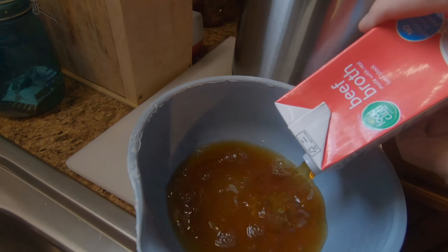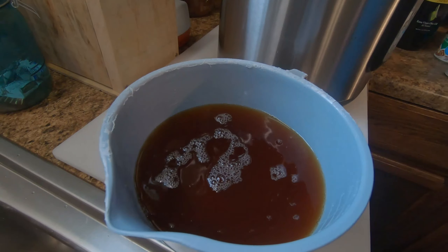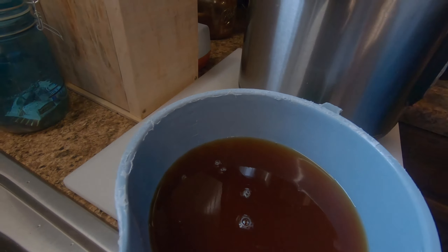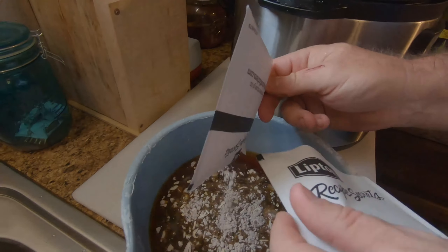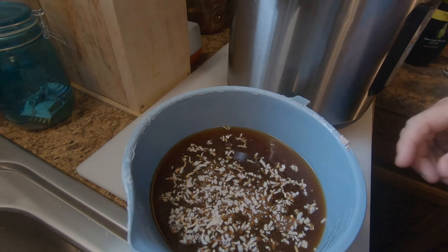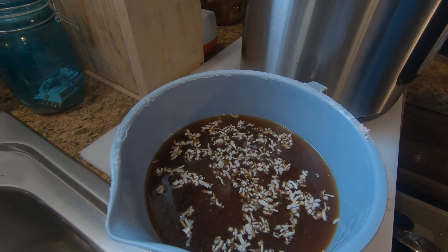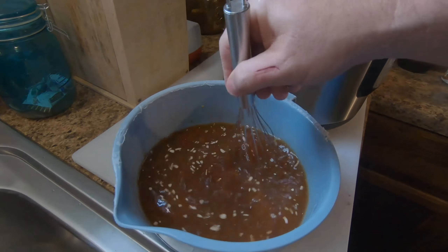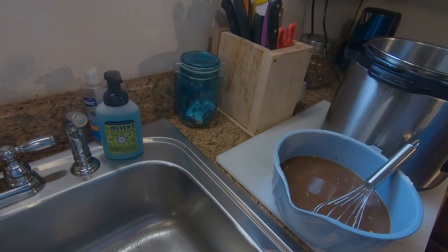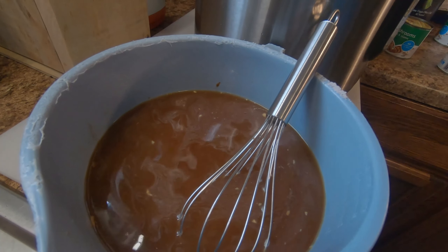Pour your beef broth in another bowl. Mix in your two packets of onion soup mix and stir until dissolved. Pour in about one tablespoon of Worcestershire sauce.